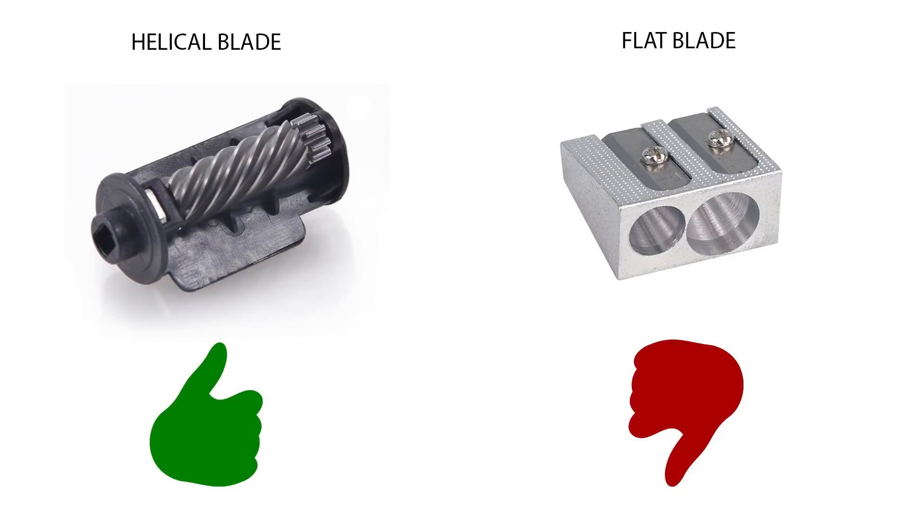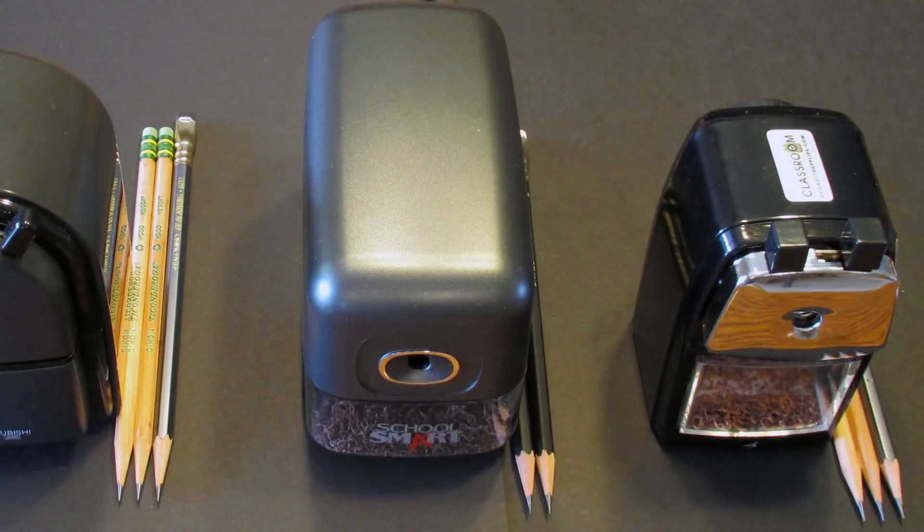In a previous video I mentioned how a sharpener with a helical blade is superior to usual sharpeners having flat blades. Helical blade sharpeners usually last longer than flat blades and they don't tend to break the pencils while sharpening. Many hand cranked sharpeners and electric sharpeners carry a helical blade.